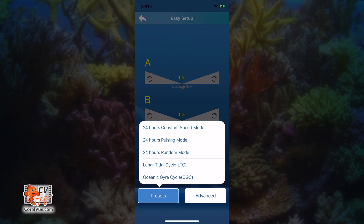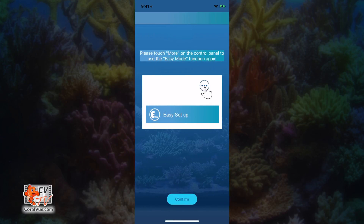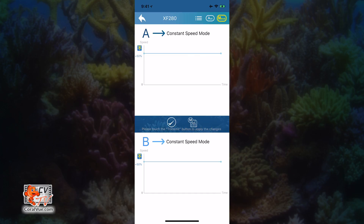If you're more of a hands-on approach and like to have more control over the entire flow schedule, then advanced programming is just for you. Tap on the advanced button. In this screen, you're able to set up your pumps to run a particular flow pattern 24/7 without changing, or you can create an intricate schedule of 24 different time points with up to 24 different flow patterns and intensities. If you want to run your pump the same 24/7, tap on the manual button on the upper right.